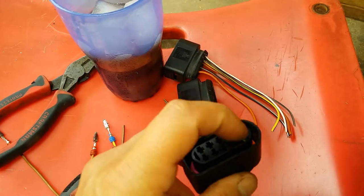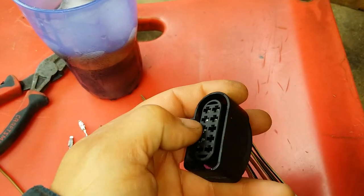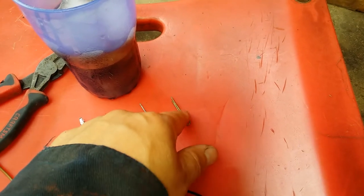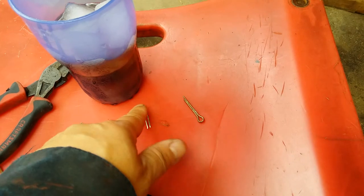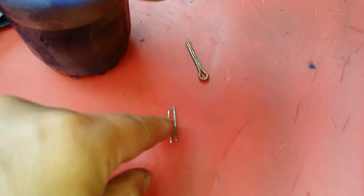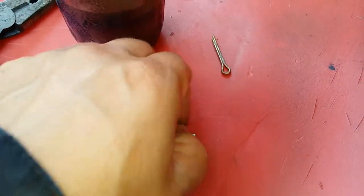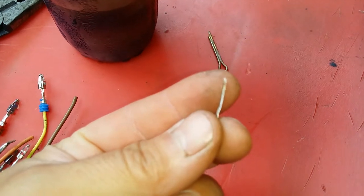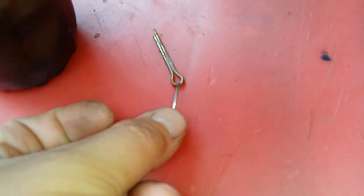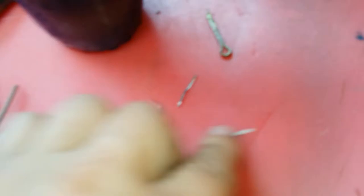I'm going to show you how to remove the wire from the pigtail. What you need is a cotter pin — this is just for demonstration. What I did is I broke it in half, straightened it with pliers, then went to the grinder and ground it flat on both sides so it looks almost like a blade.